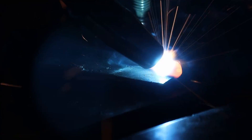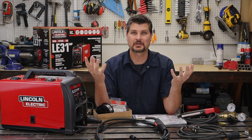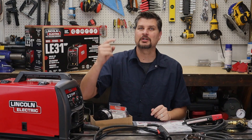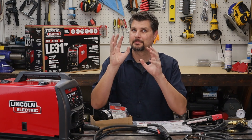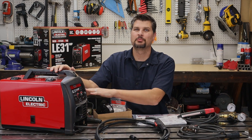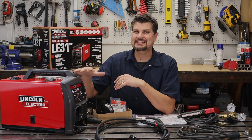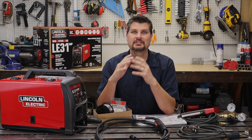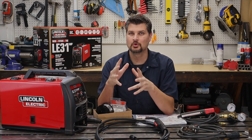The question asked most is: does it come with a TIG torch? A lot of people were also asking if it can weld aluminum. Yes, but there's a big 'but' — you can't TIG weld aluminum with this because it has a DC output, direct current. You need AC current if you want to TIG weld aluminum.